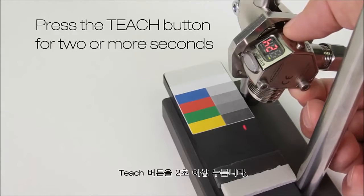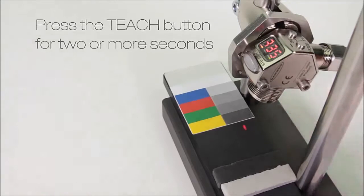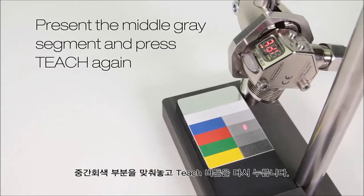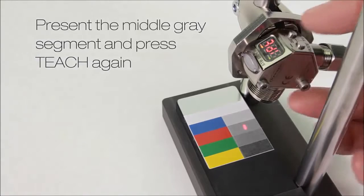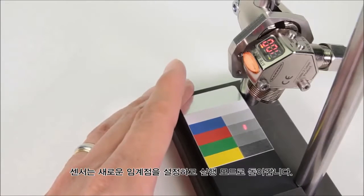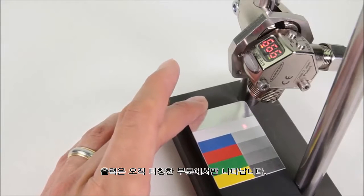Press and hold teach for two or more seconds. Present the middle gray target and press teach again. The sensor sets a new threshold and returns to run mode. The output only turns on for the top segment.